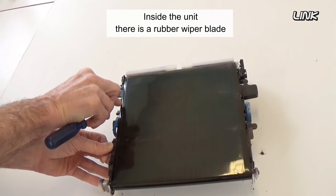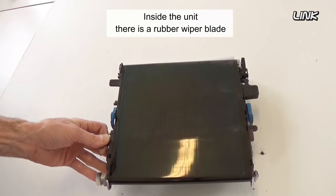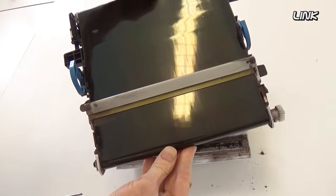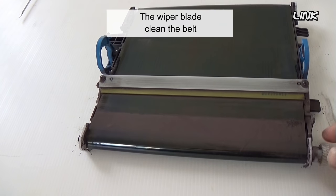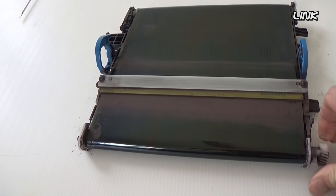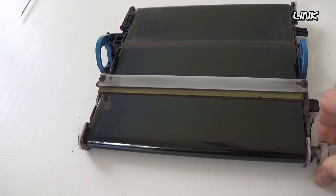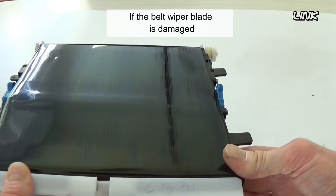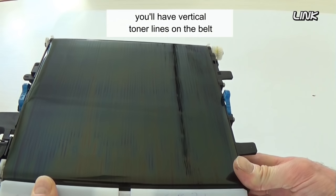Inside the unit, there is a rubber wiper blade. The wiper blade cleans the belt. If the belt wiper blade is damaged, you'll have vertical toner lines on the belt.